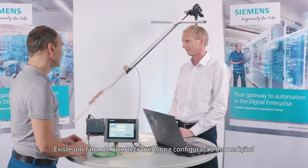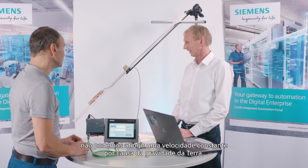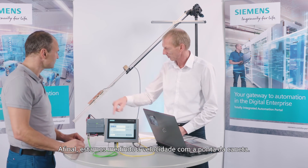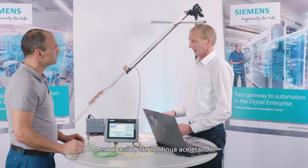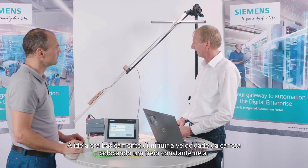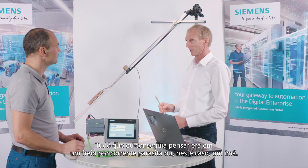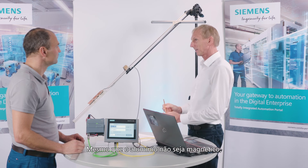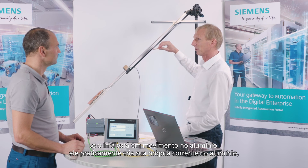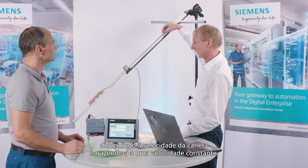Is there a minor uncertainty factor in the measurement configuration? The problem is that due to the slanted plane, we can't reach a constant speed because of Earth's gravity. We are measuring the speed from the tip of the pen, yet afterwards it keeps on accelerating, which is why the overall measurement result is not accurate. The idea was to slow down the pen by putting a constant brake on it — specifically an eddy current brake using a magnet. Even though aluminium is not magnetic, if the magnet is in motion in the aluminium, it practically creates its own current, which in turn generates a magnetic field, slowing the pen down to a more or less constant speed.